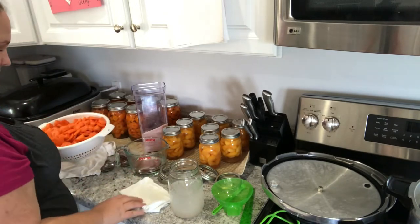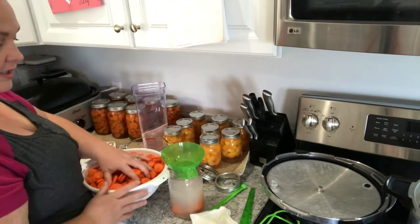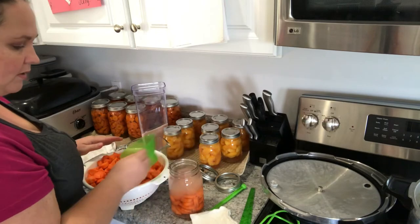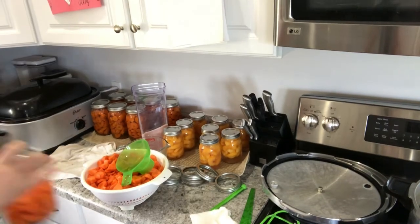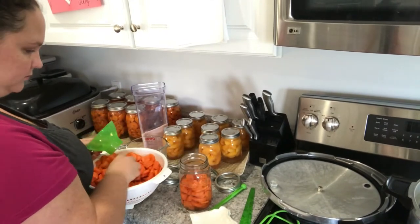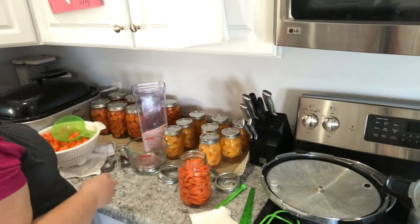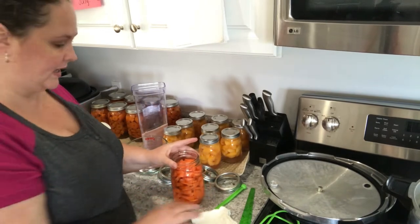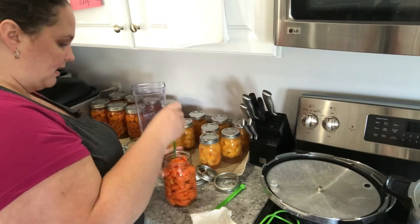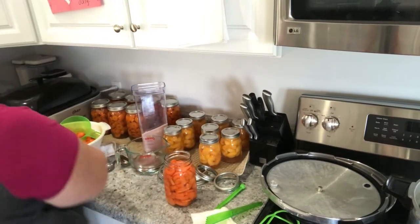I'm taking my carrots and packing my jar full. If you need to dump out some of the water, go ahead and do that. I probably have a little bit too much, so I'm going to dump a little bit out. I can always add more water back in, and I can always add a little bit more salt too. When you're canning carrots, you want to make sure that you have one inch of headspace, so I'm going to move them around and get some of the bubbles out, then add some more water.